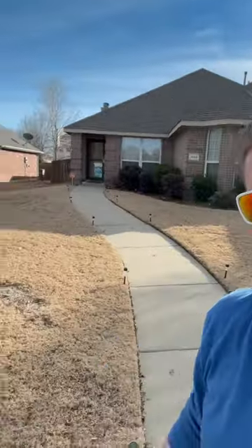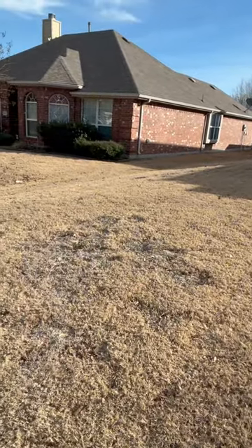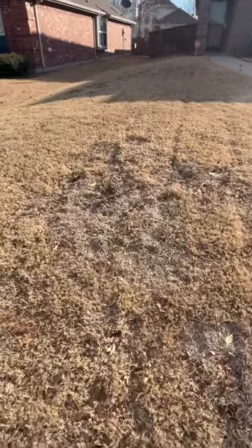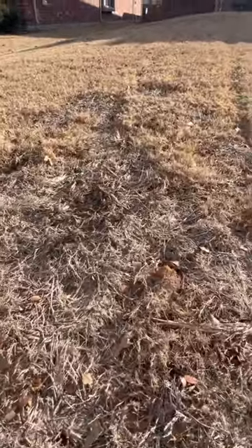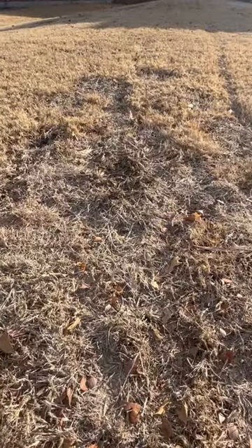But then you come over here, and I wanted to show right here — you see these bare patches. So what we're looking at here is a little bit of rabbit damage, but mostly this is caused from a weed, the King Ranch bluestem.